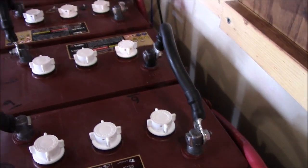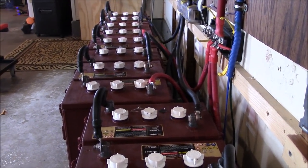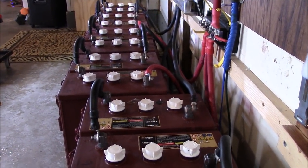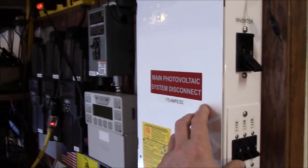I checked and rechecked specific gravity tests. Working with the acid, I ruined two pairs of jeans in this process — not real happy about that. But with FLA (flooded lead acid) batteries, you can resurrect them and bring them back from the dead.